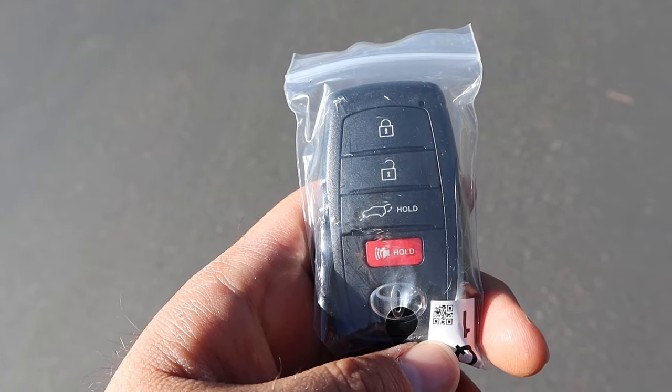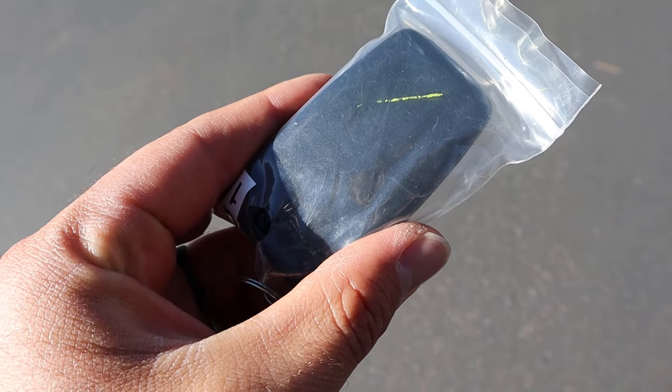Here's a quick look at the key fob. We have our lock and unlock function, the opening for the hatch, and yeah, nothing on the back apparently.